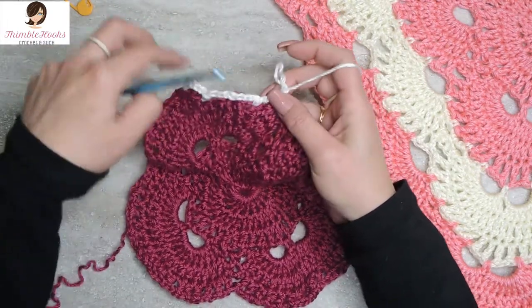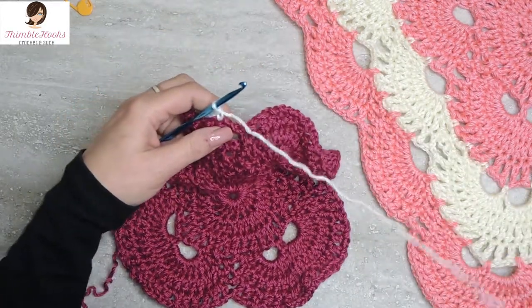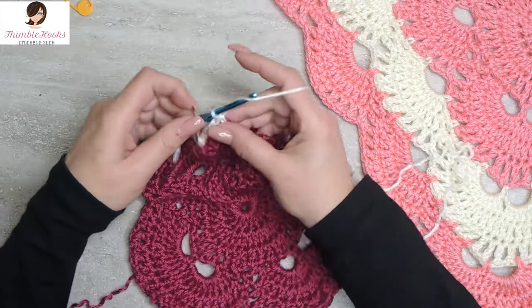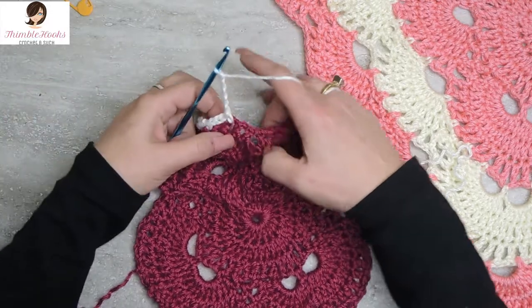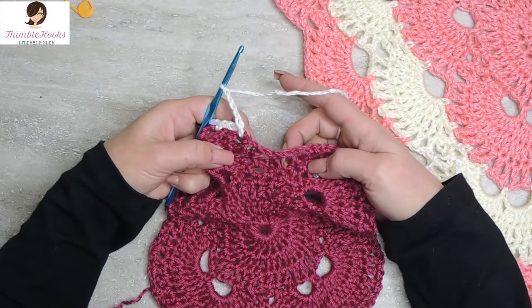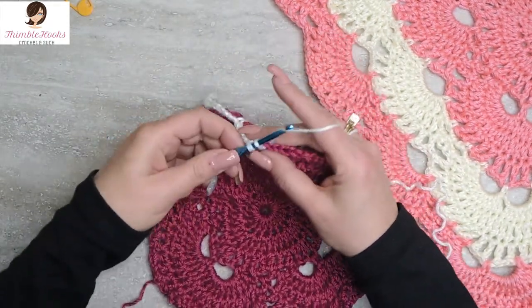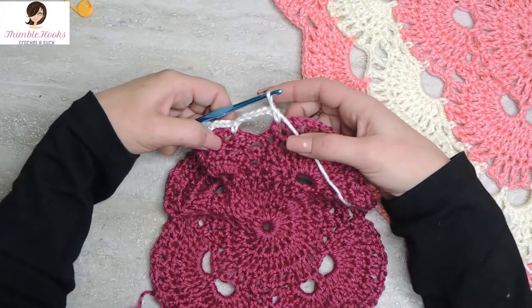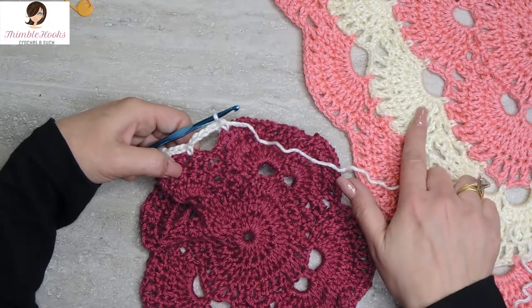Every time we do three chain-three spaces, it's time for a chain five. If we're at a corner there are two chain-five spaces; if we're not at a corner, it's one chain-five space. So we chain five, jump over — skipping three spots — to the mirrored position and single crochet. That's an increase! That's the single chain-five space all by itself, not the double at the corner.